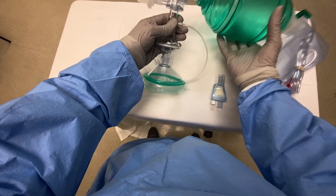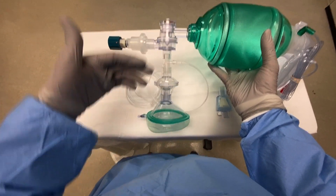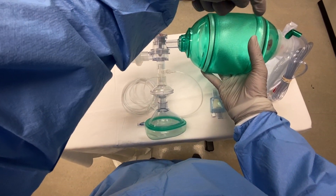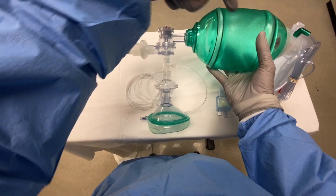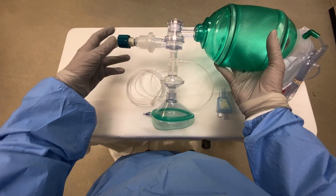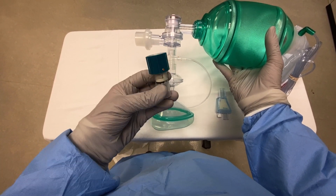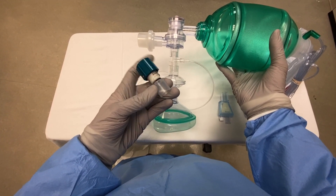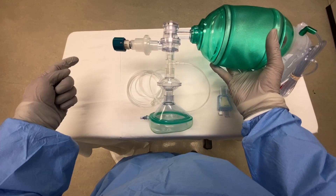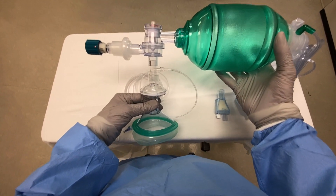Now that we have this all connected, we have a viral filter connected directly to the mask, and this will effectively separate inhalation and exhalation. So that on inhalation, oxygen flows from the bag and the reservoir into the patient. On exhalation, it flows in this direction. The PEEP valve as we have it is set to zero, which means it acts as a one-way valve, so it effectively separates inhalation and exhalation, and can be used to pre-oxygenate the patient in place of a non-rebreather mask or other mask.